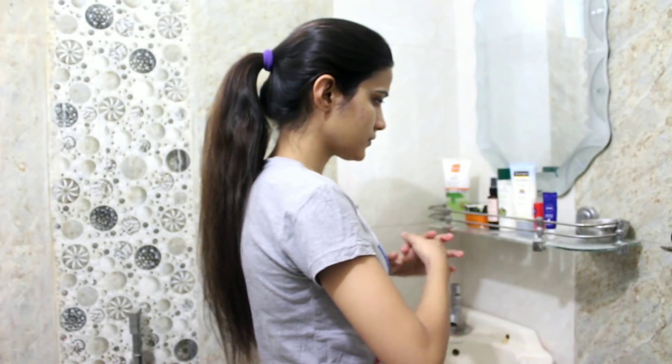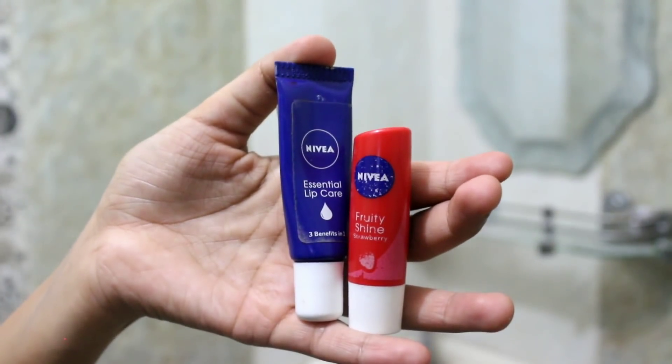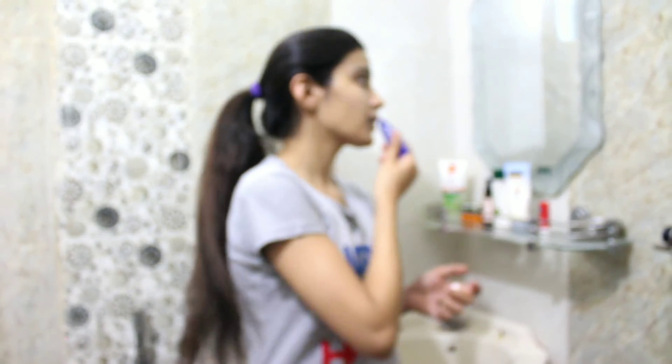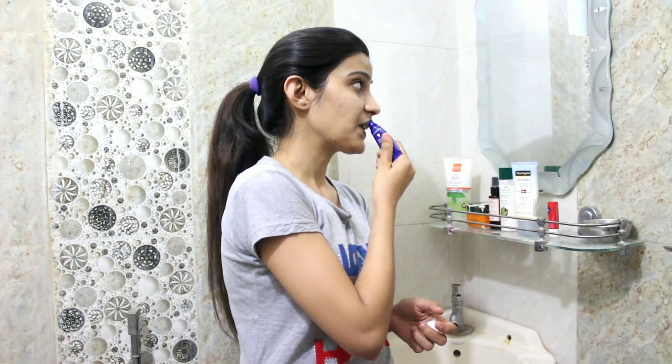Once that is done, I move on to lip moisturizer. I usually choose between two Nivea options — a basic lip balm and a fruity shine. I prefer the basic blue one. The fruity shine comes in a squeezy tube packaging, but I usually go with the classic.